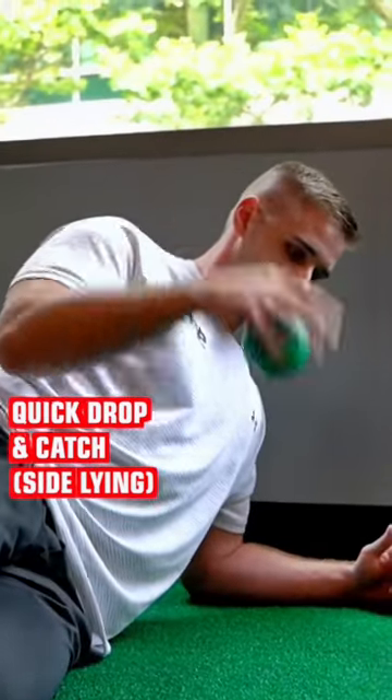Just went through the series of the quick drop and catch. Now we're going to add a throw to this. So we drop it, catch the ball quickly, turn it around, and throw it up in the air as high as we can.